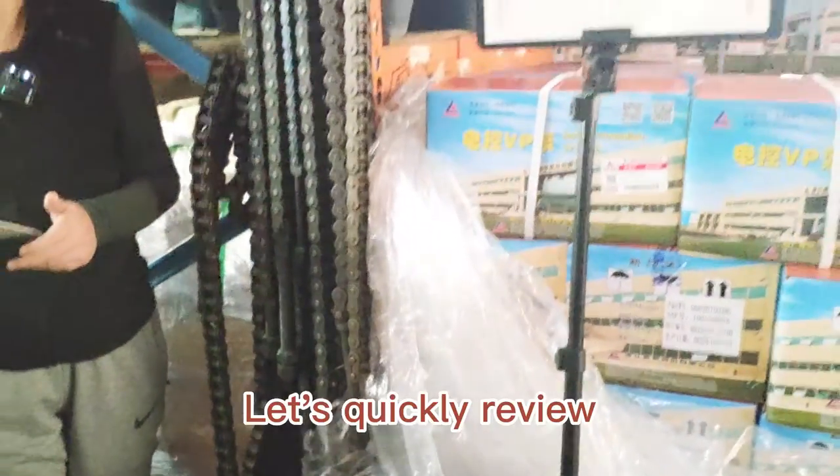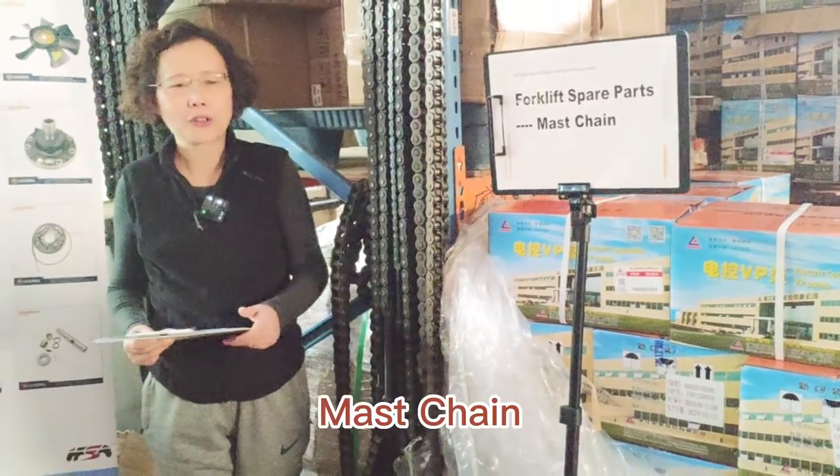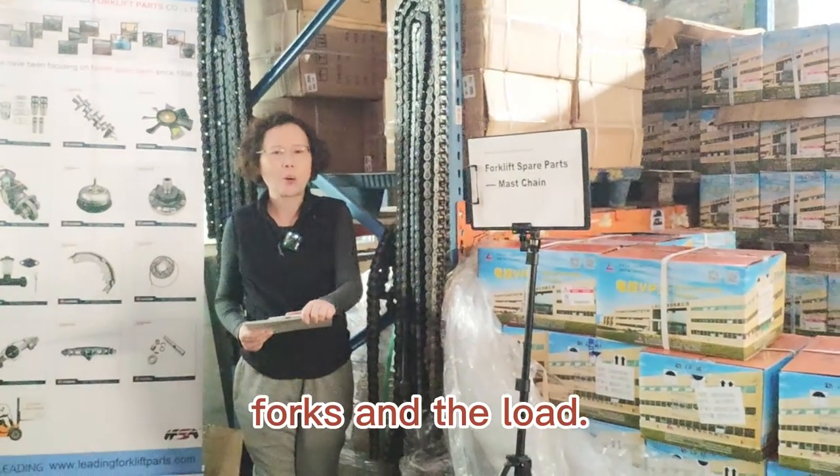Let's quickly review today's Forklift Spare Parts Master Chain. It is used for lifting the carriage, forks, and the load.